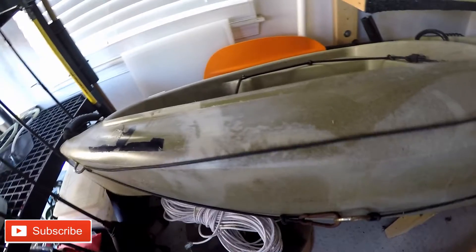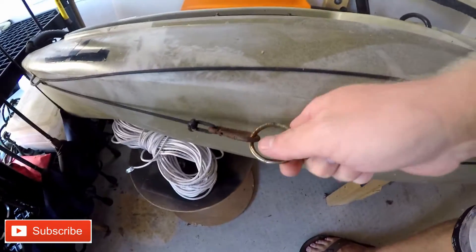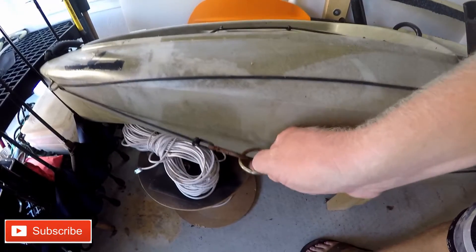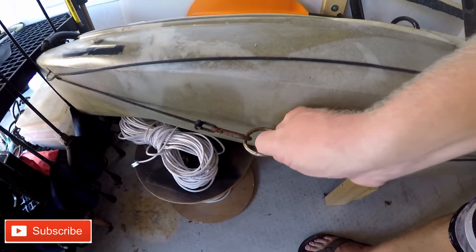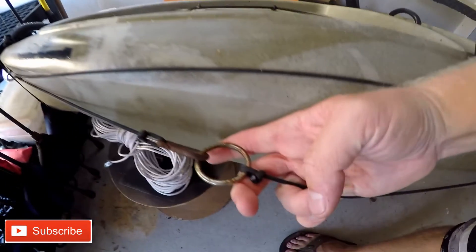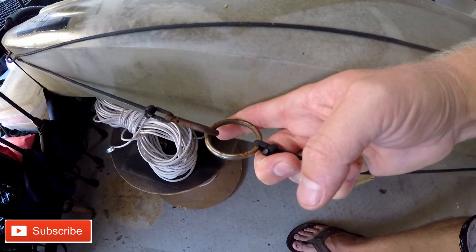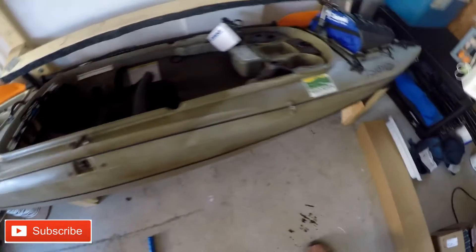That will actually slide wherever I need it — it'll go all the way to the back or all the way up to the front. I also have an anchor pole that you've seen in my other videos that I can attach to the side of this as well. It has a little rope that goes off to the side so I can throw it down in the mud, or I can put my anchor pole directly through the ring here and stay anchored in whatever position I want.